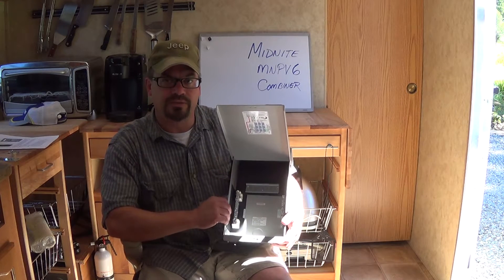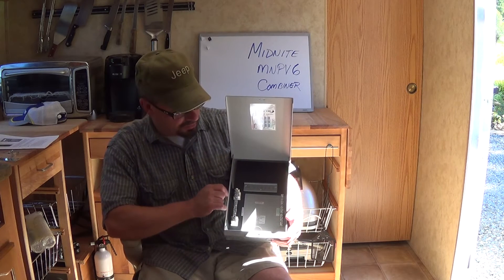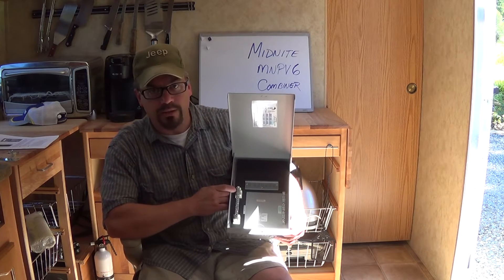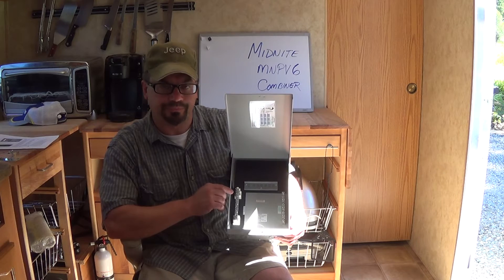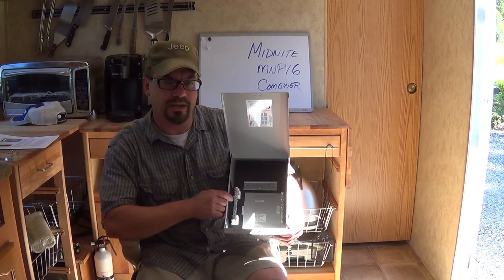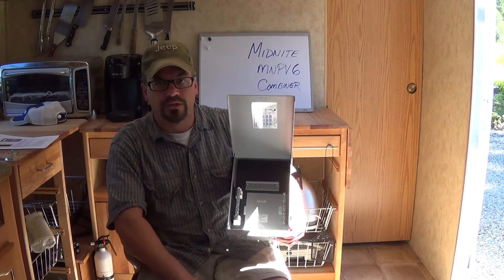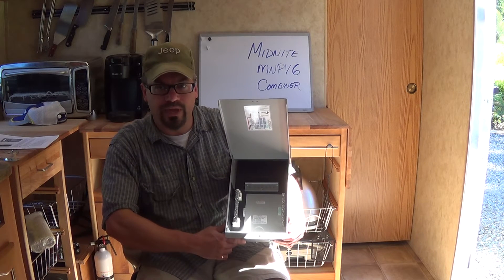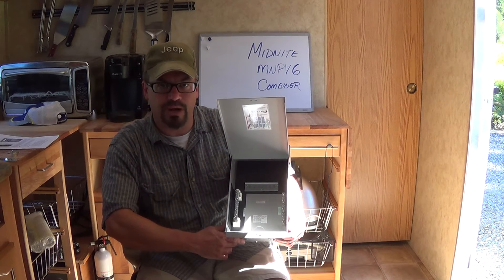I'm just getting started here and doing the prep work I can. Basically what I want to do is hook my two solar arrays through this box, and then I'll be able to run heavier wiring to my controller, and I'm hoping that will improve my power production a little bit.